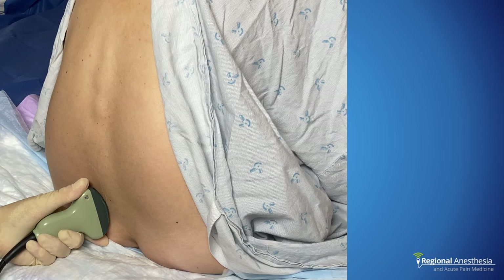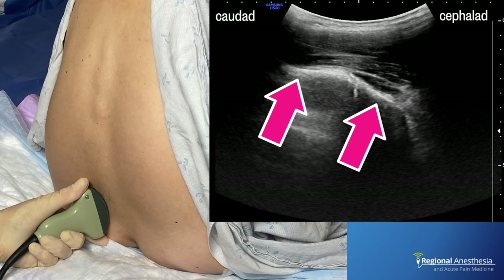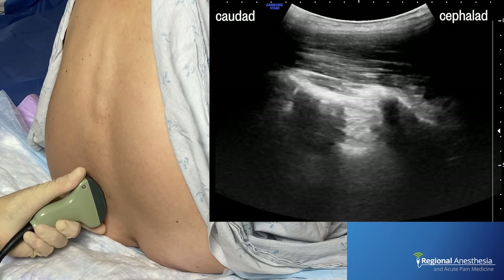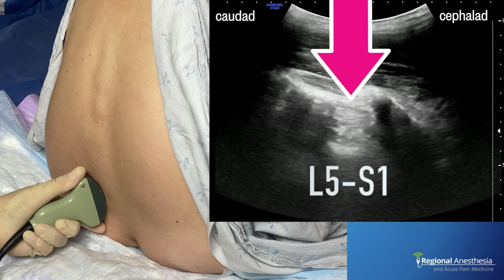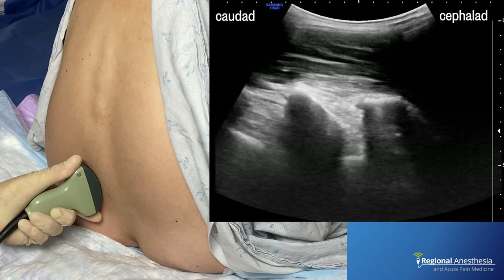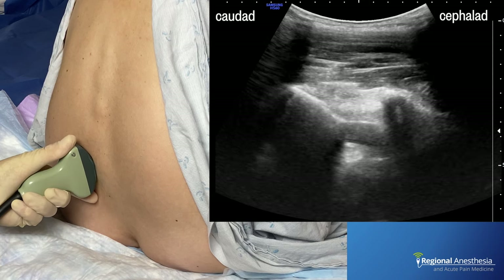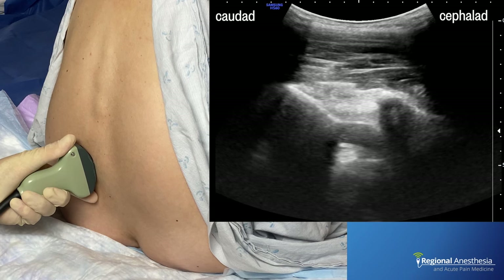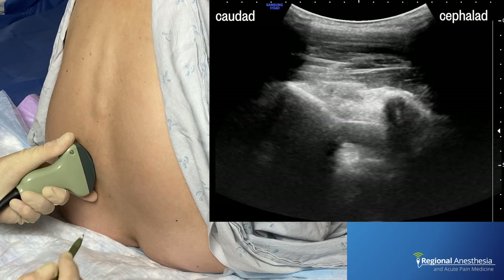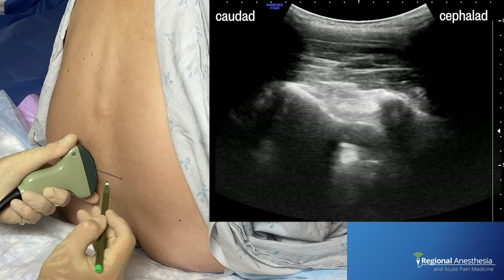Here's a typical scanning sequence for ultrasound-assisted neuraxial procedures. We start at the sacrum in the parasagittal orientation with a slight medial tilt. The broad shelf of bone is the sacrum. Heading north, we see a break in the bony line — this is the first interlaminar space of L5-S1. We then identify the L5 lamina, the L4-5 interlaminar space, the L4 lamina, the L3-4 space, and so on. Once we find the space we want, we center the gap and draw a horizontal line from the center of the probe corresponding to that interspace.